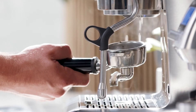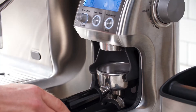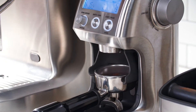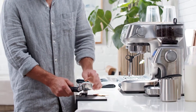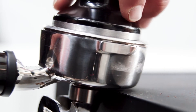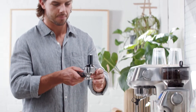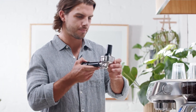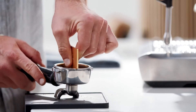First, purge your group head and preheat your portafilter, then remove and dry it before grinding. Grind your freshly roasted beans and give the portafilter a few taps to settle the grounds before tamping on a level surface. The most important thing is consistent pressure each time, and to visually check your tamper is level.